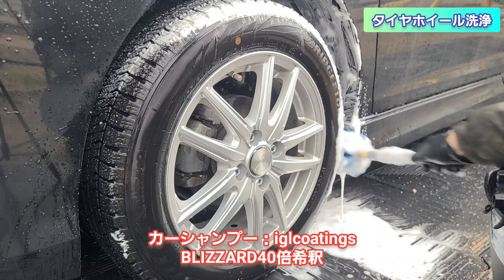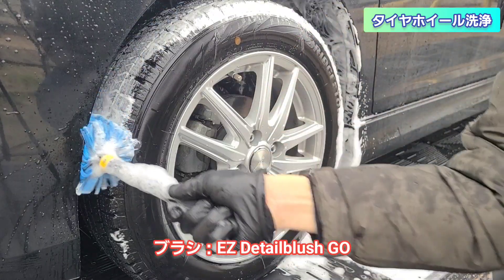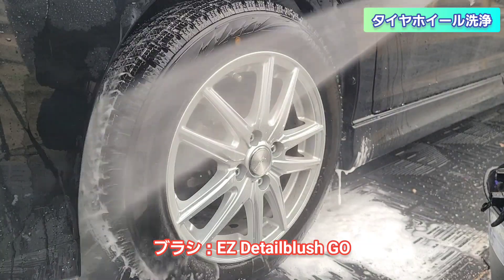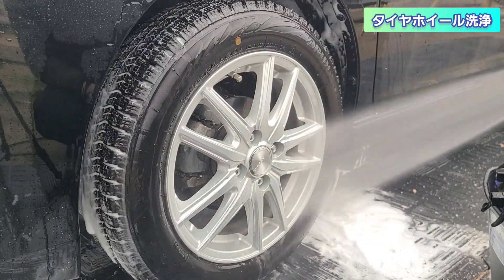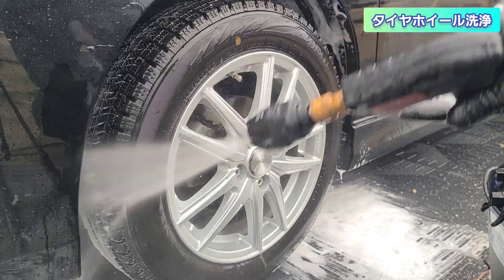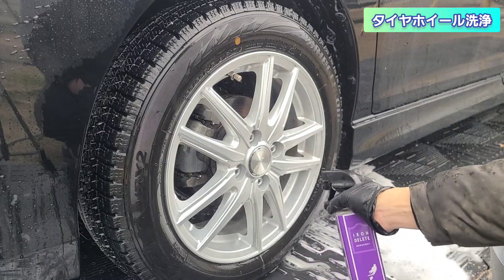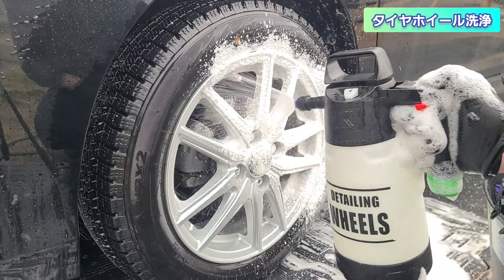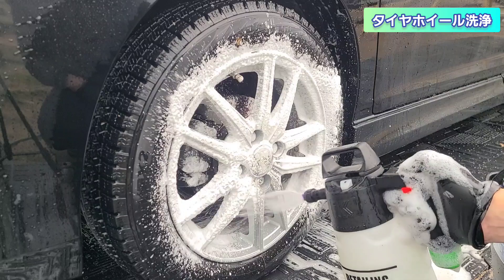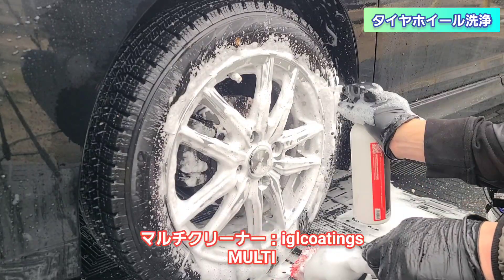Easy Detail Brush を40倍希釈で使用しています。タイヤハウスを一旦処理し、鉄粉除去剤も一回高圧で流していきます。再度、ながら洗車のアイアンデリート鉄粉除去剤を泡にして、先ほどのブリザードのアワーにかけていきます。